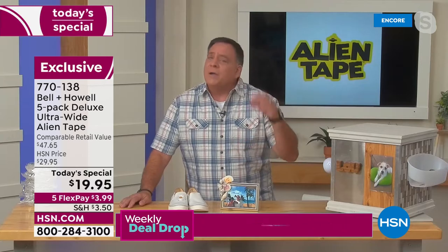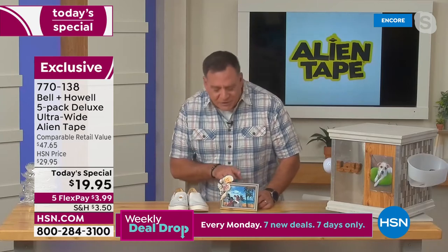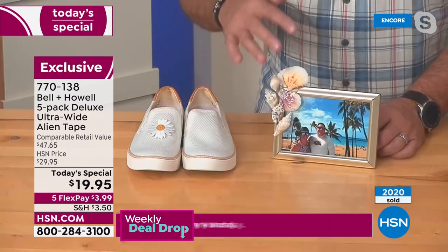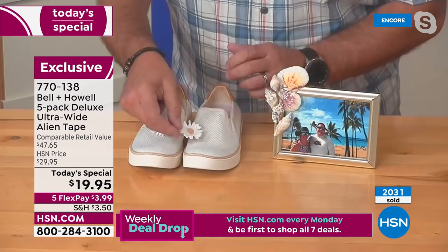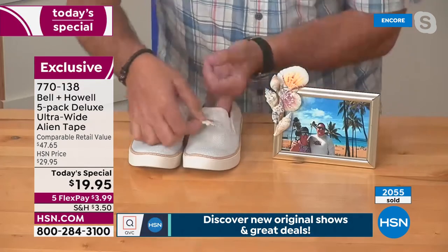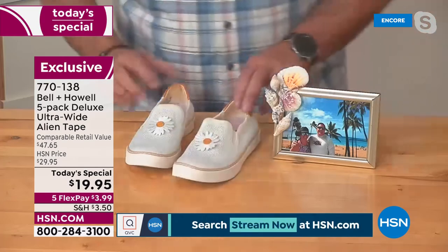Here's a picture frame Kelly made — a photo of us on our 20th anniversary cruise to Hawaii — embellished with shells using Alien Tape, no hot glue. I've also got a little pair of shoes here with a daisy on the back held with Alien Tape. Let me get the backing off and match it up — one, two, three, four, five — and in seconds the Alien Tape is on there. I can pick it right up instantly and it's not going anywhere.